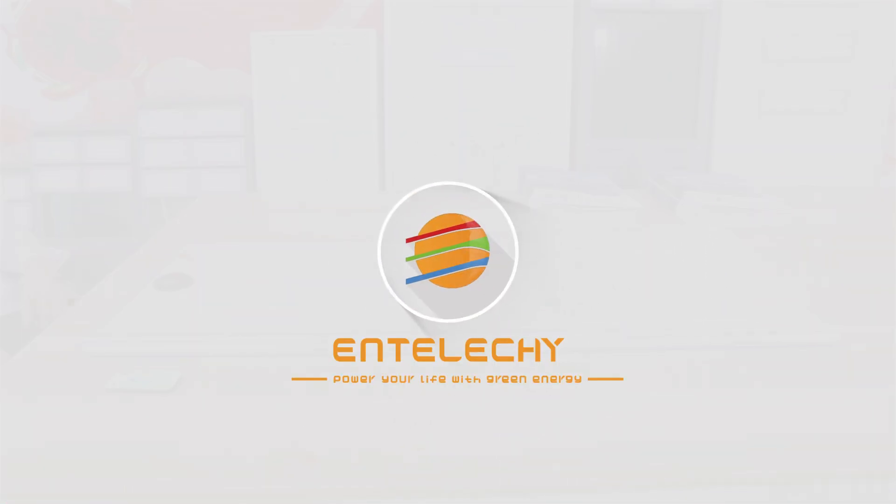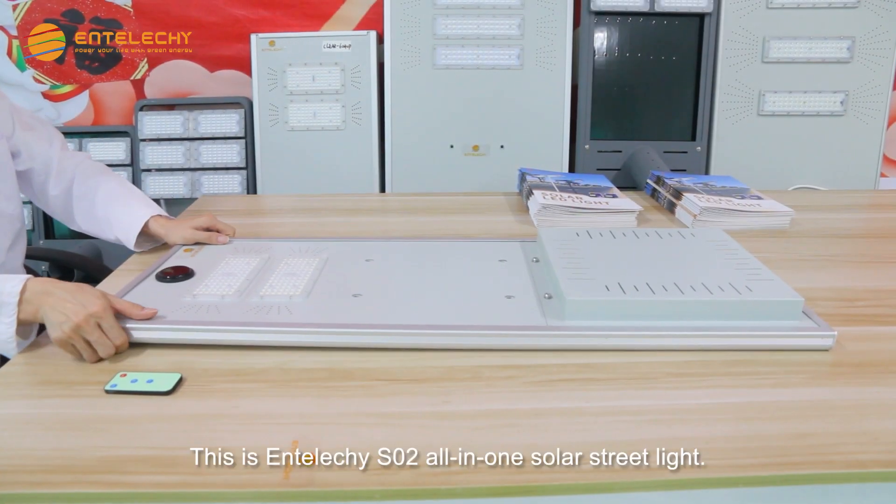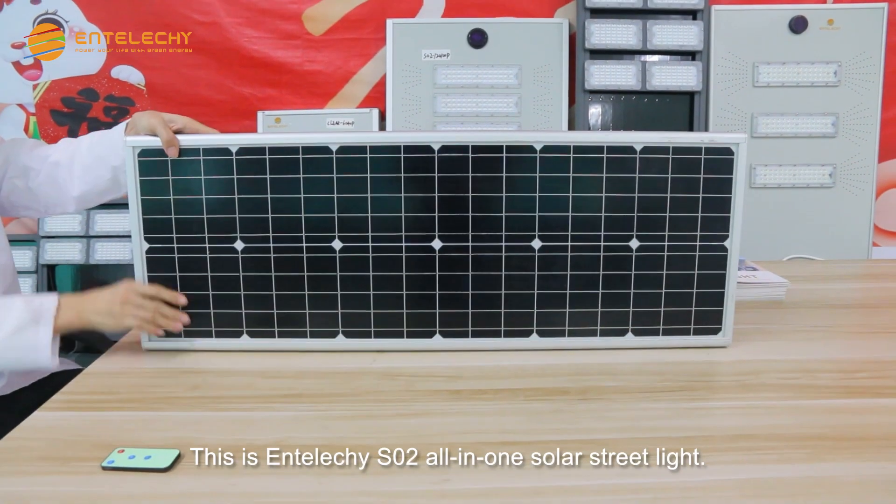Enteliche, power your life with green energy. This is the Enteliche SO2 all-in-one solar street light.